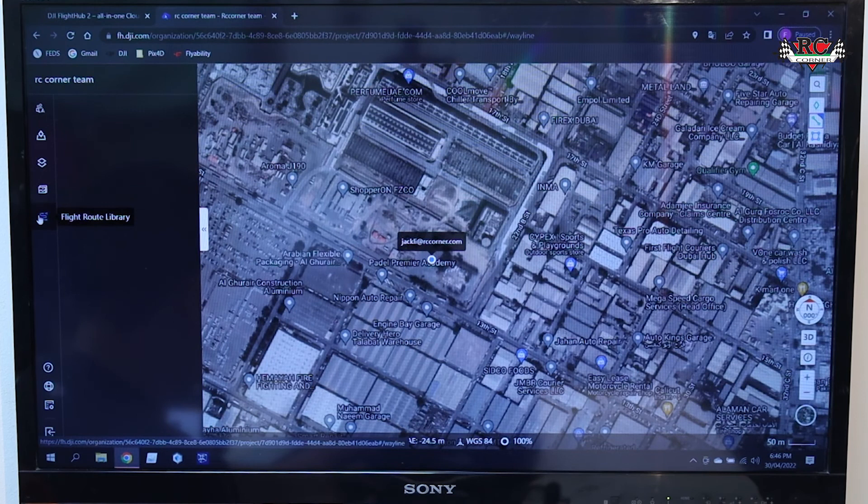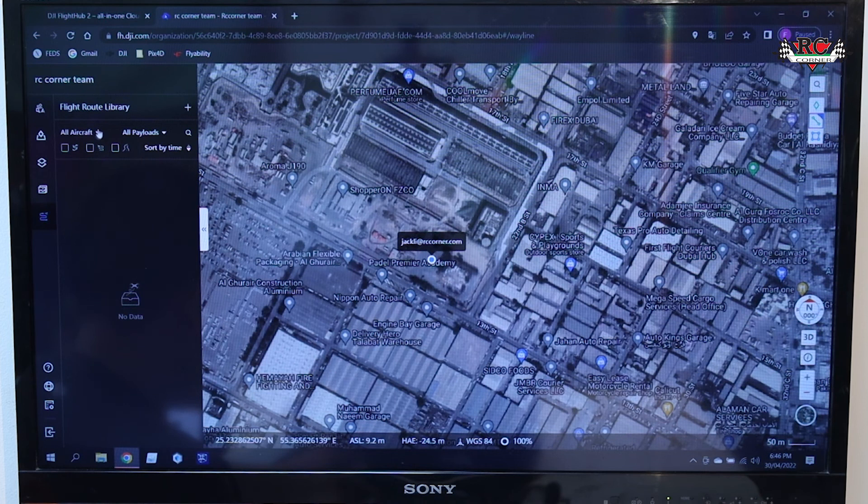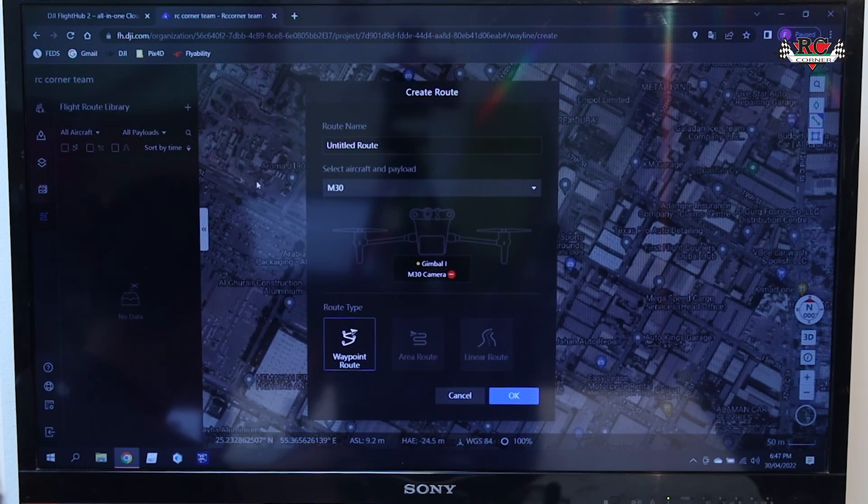The last feature is the map and mission planning. You can make a mission here, but right now only the M30 and M30T are supported — for the M300, it is still not available. You can choose M30 or M30T camera and add the payload from here. Currently only M30 and M30T are supported, and only waypoint missions are supported.